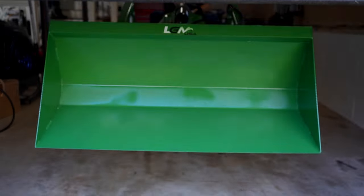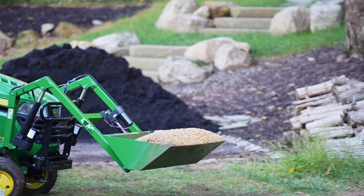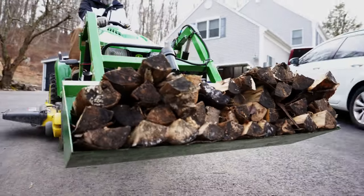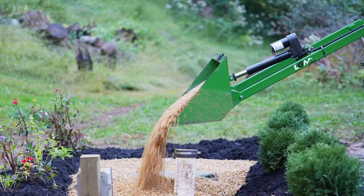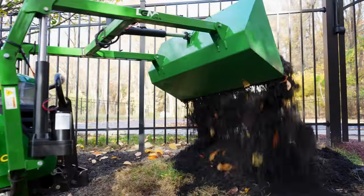Congratulations on finishing installing your new LGM-100 attachment. Please visit LGMUSA.com for additional content and to stay up to date on new products designed to help you get the most out of your tractor.